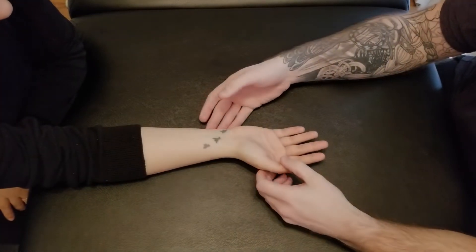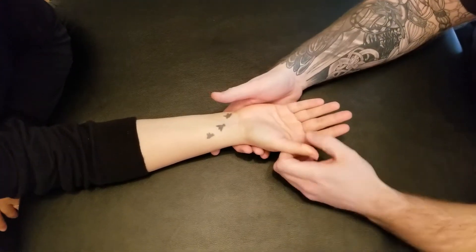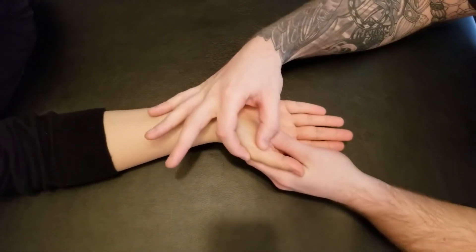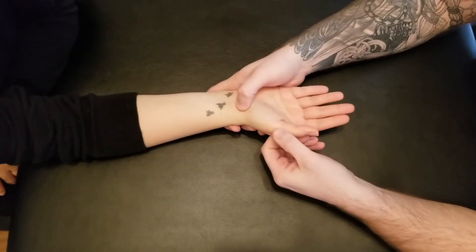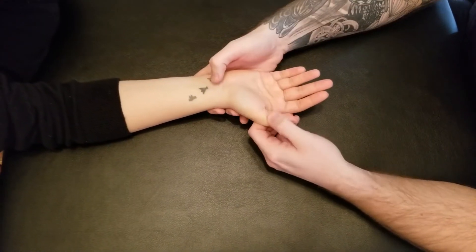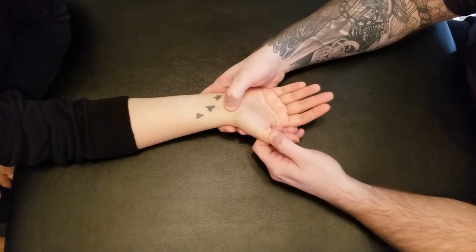We're going to be palpating abductor pollicis brevis. Abductor pollicis brevis — pollicis meaning thumb and brevis meaning short — is going to be one of our first muscles on the thenar side of the hand.